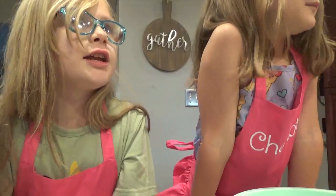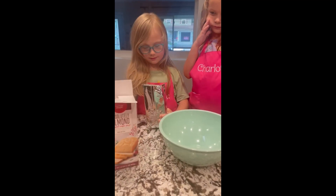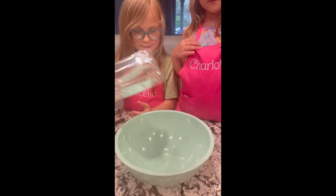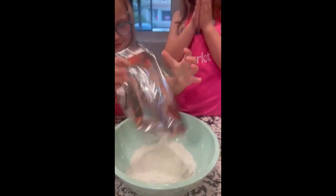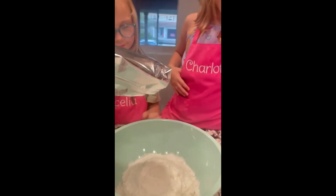Okay, what should we do first? Open the box. Yes! Can I put it in? Sure. We're gonna preheat the oven to 325. Cece's gonna pour the mix into the bowl.